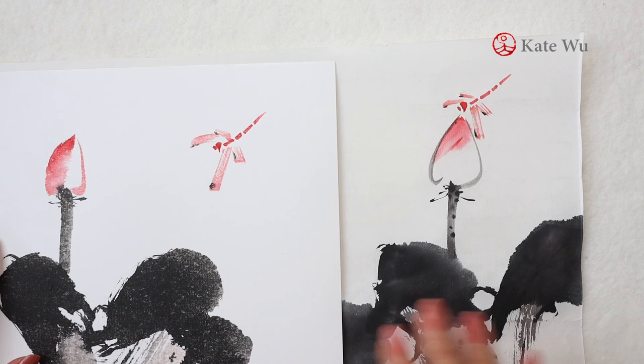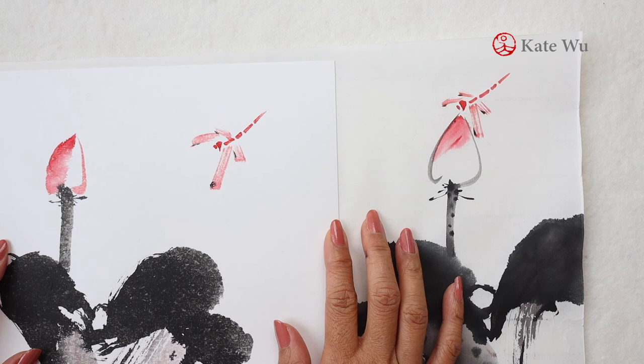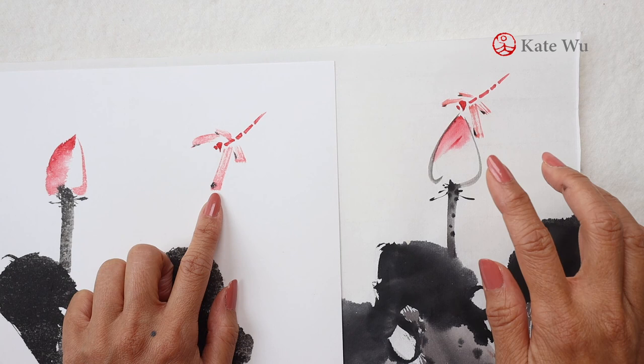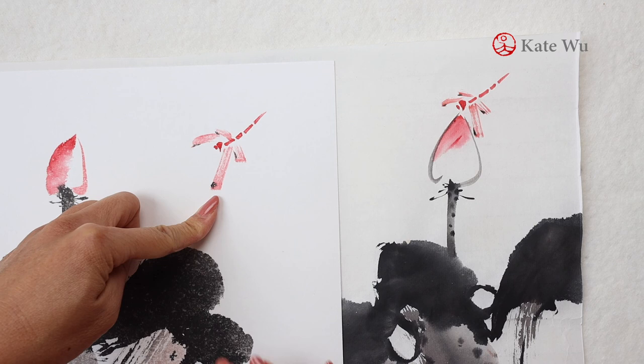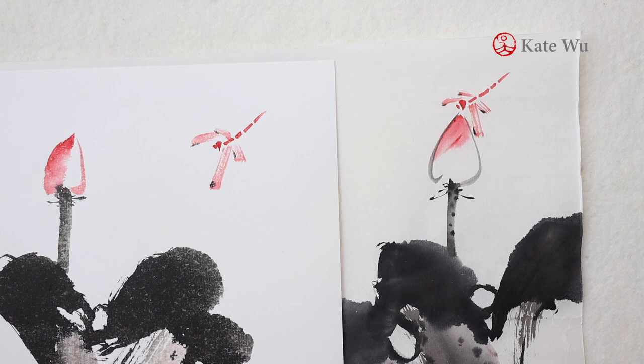So you might think you bought the wrong cards and it's all going to waste. Nope — I think I'm going to try to paint something with not as much ink, lighter, like this dragonfly, because you can see there isn't too much difference between these two dragonflies. The one on the left looks very similar to the one on the right. So it is possible when I manipulate the ink and the amount of water well to create a different type of painting. So stay tuned. If you haven't subscribed to my channel, please hit the subscription button and the bell notification so you don't miss the next update. I'll see you next time.